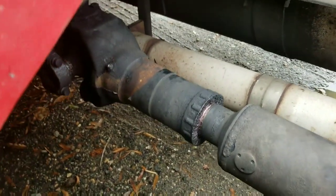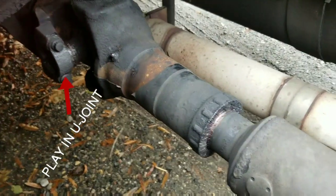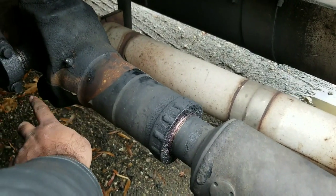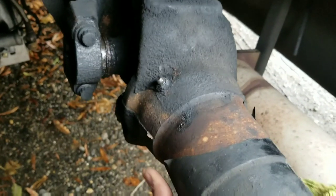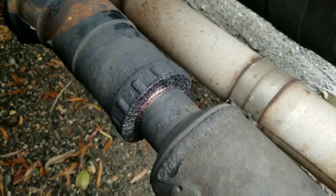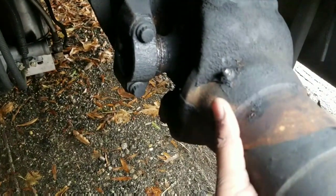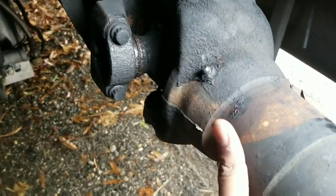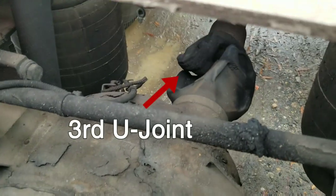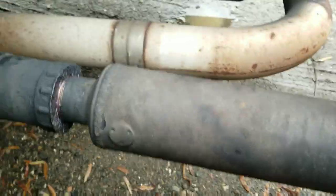I'm going to move that in front of you so you can see it. You can feel a lot of play in there — right here, it's moving. I did the same test on the rear axle and I had the same issue throughout the whole drive shaft.